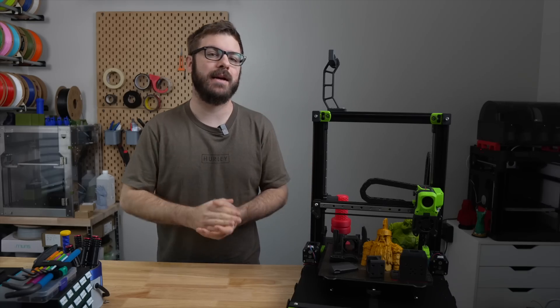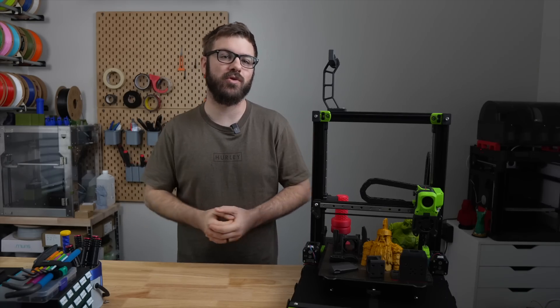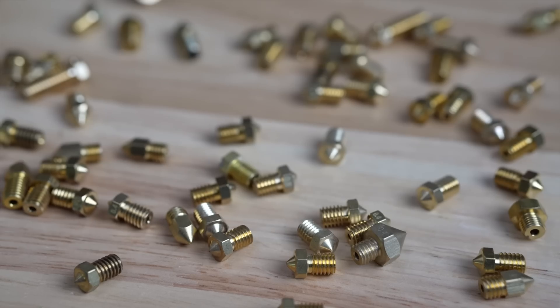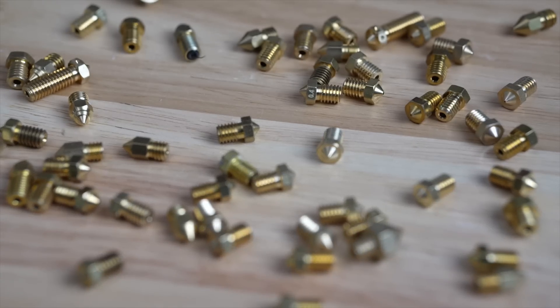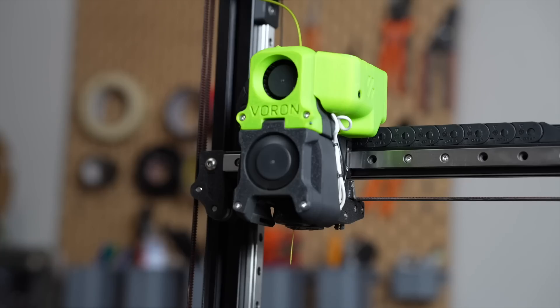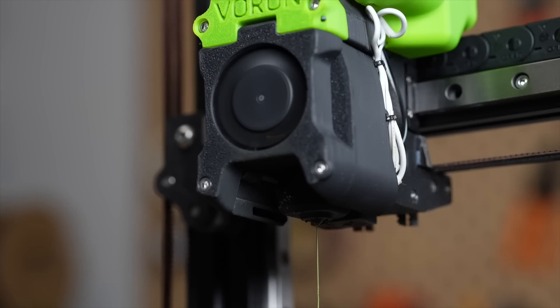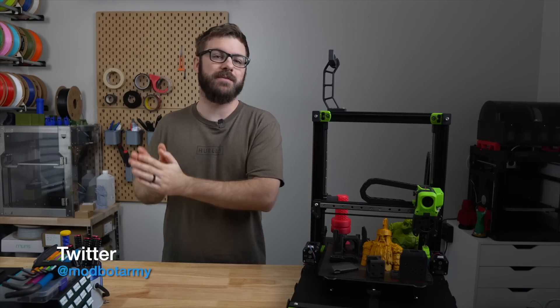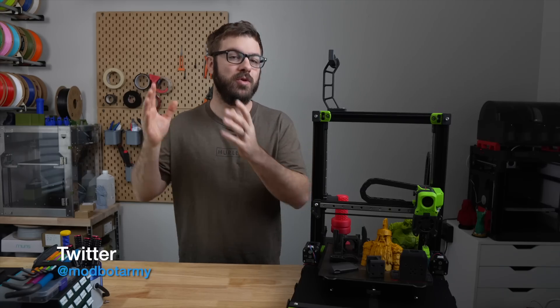A 3D printer's nozzle is the last thing on the hot end that filament passes through before it is deposited into your printed part. Over the years, it has evolved from simple brass with a single cavity to various materials, coatings, lengths, and internal geometries. While a brass nozzle is still by far the most common and what will ship standard on most 3D printers, if you're wanting to print with abrasive materials or push the flow capabilities of your 3D printer, you will want to upgrade.